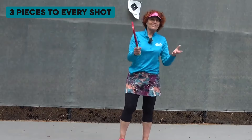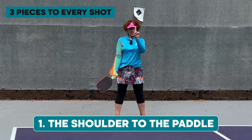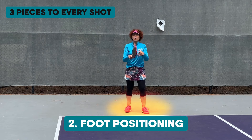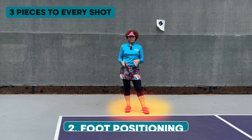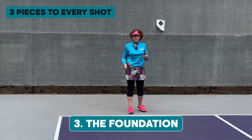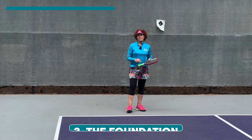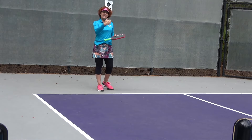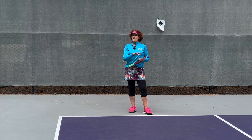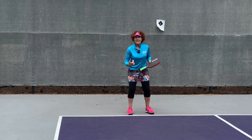There are three pieces to every single shot — not just the third shot, every shot we play. There is the shoulder to the paddle — that's piece number one. Piece number two is your foot on the court; your feet have to be in the right position to hit whatever shot you're hitting. And then the third one, which you don't hear a lot about, is the foundation. We call it foundation inside of the pickleball system, and it is the piece between the shoulder and the foot on the court. Those happen in every single shot, and to hit a shot correctly, each one of those three pieces needs to be working.